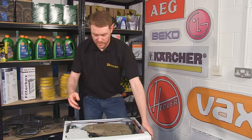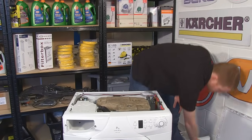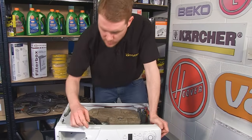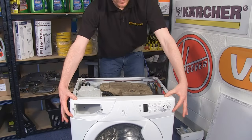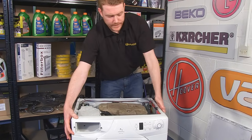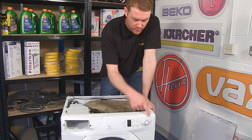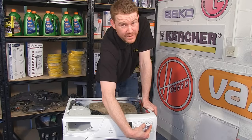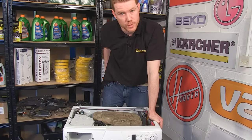With the top off I now need to remove the soap drawer from its housing and then unscrew all the screws that hold the fascia on, with the circuit board behind. Before you unscrew these screws, just give it a check — the program selector knob needs to be in the twelve o'clock position so that it matches up with your new circuit board.